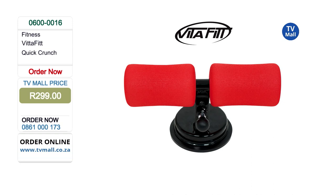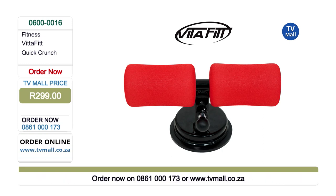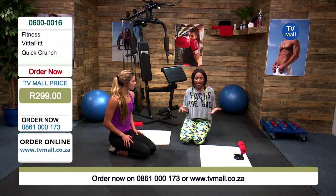All you have to do is pay 299 rand. The number is on your screen right now — get dialing on 0861 000 173 to get yourself this Quick Crunch. It's amazing because you can take it anywhere — it is so lightweight, you can literally take it apart if you're running out of space, travel with it, take it to the gym, or just work out right there at home.